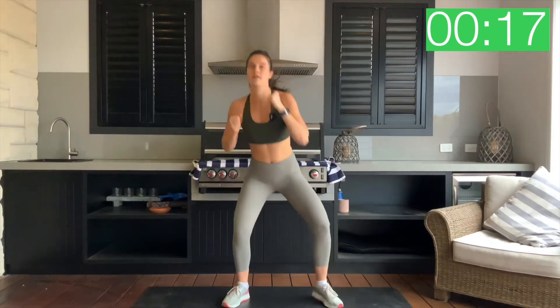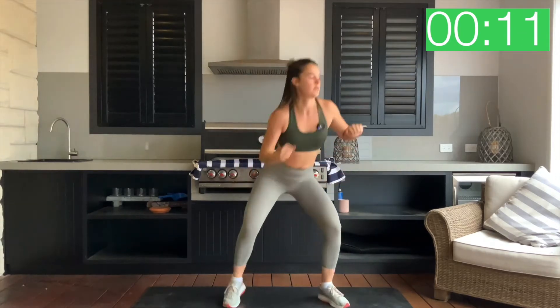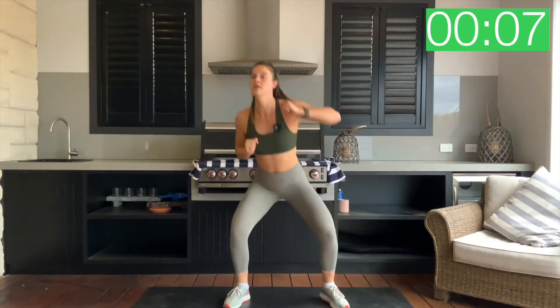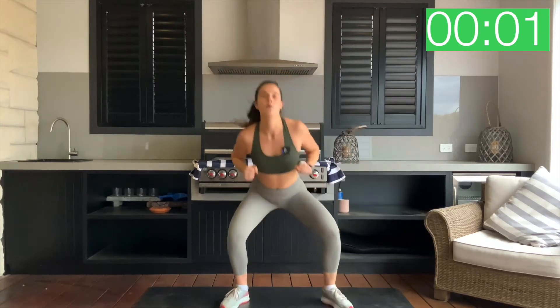We got this. Let's go — picking up that pace, guys, pump it out. Five seconds. Three, two, one and relax.